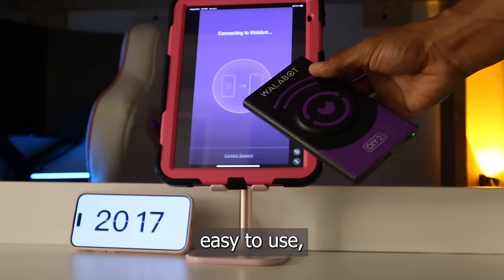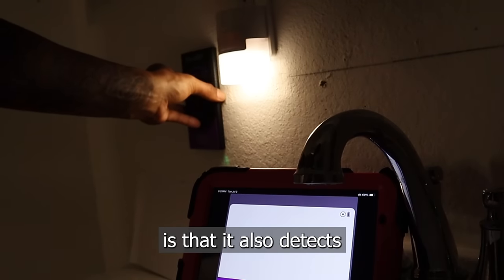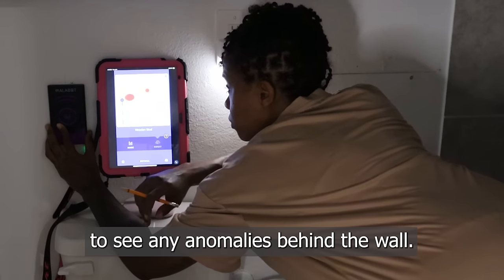The tool is lightweight, easy to use, and it stays charged longer than you expect. The great thing about this Visual Stud Finder is that it also detects pipes, wires, and metal studs, and I can even use it on expert mode to see any anomalies behind the wall.